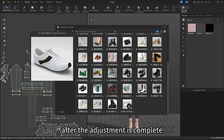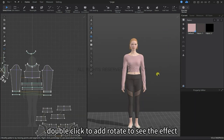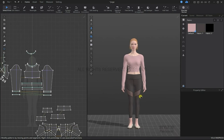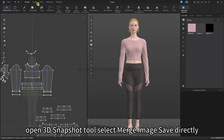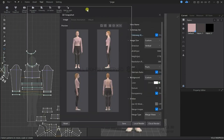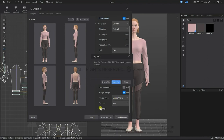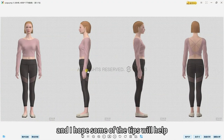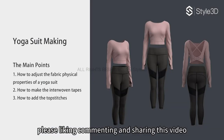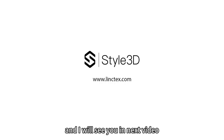After these adjustments have been completed, let's open the resource library and select a suitable pair of shoes. We can rotate to see how this whole outfit looks. Open the 3D snapshot tool and select Merge Image to save directly — doing so, we can see how the garment looks from multiple viewpoints. And that's it guys! I hope some of these tips will help you with your 3D creation. If you like what we do, please like, comment, and share this video. Thank you so much for watching and we will see you in the next video.